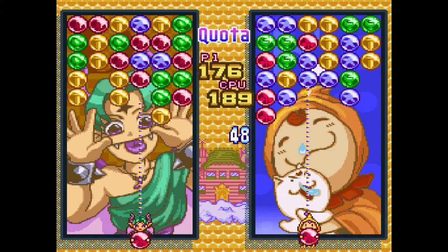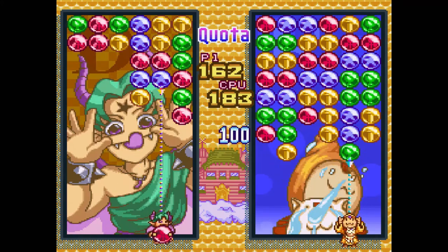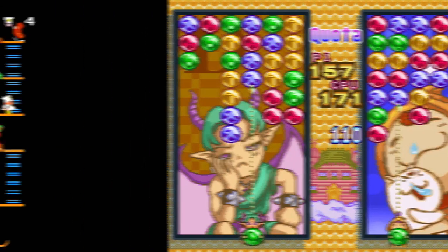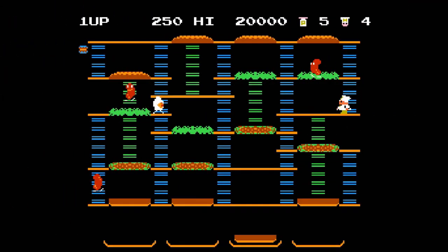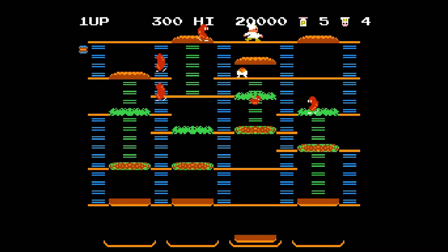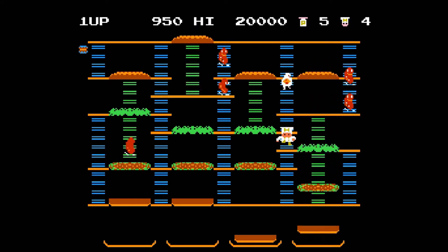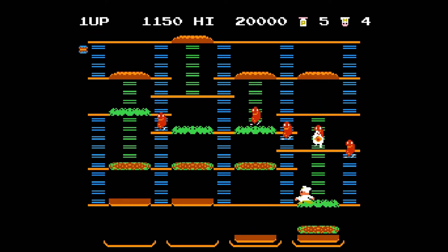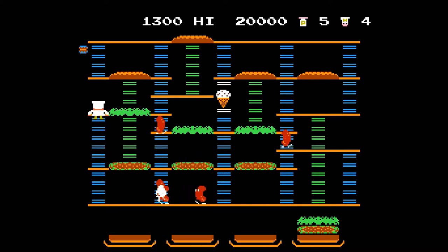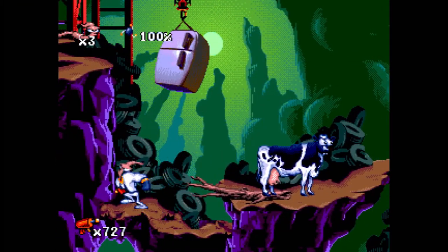Data East gives you 10 games, and it is an amazing collection. You get Bad Dudes, Burger Time, Midnight Resistance, Side Pocket, Two Crude Dudes, Fighter's History, Joe and Mac 2, Karate Champ, Magical Drop 2, and Burnin' Rubber. You've got classic Data East beat-em-ups with Bad Dudes and Two Crude Dudes, a fighting game with Fighter's History, and Joe and Mac 2 is one of the best platformers ever made. But the one I enjoyed most, which I did not expect, was Magical Drop 2 — a really wonderful little puzzle game that's loud, funny, and looks great.